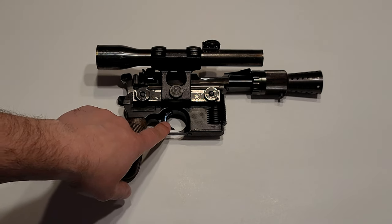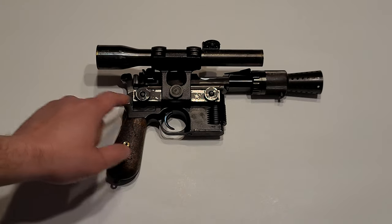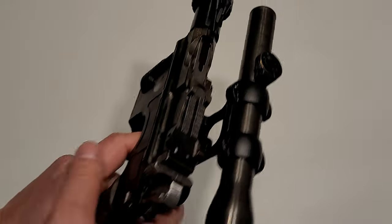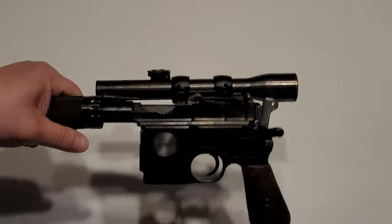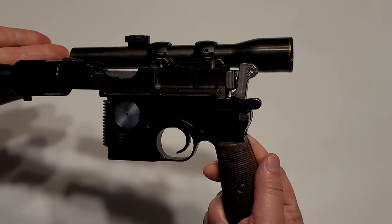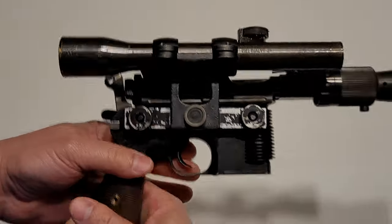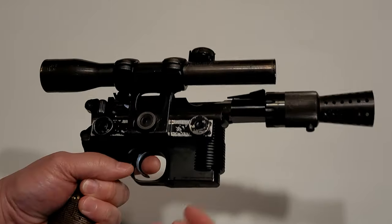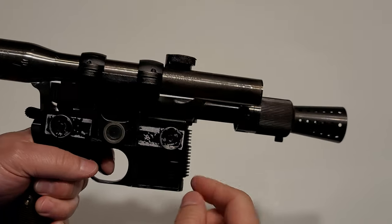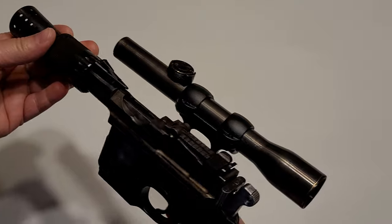All of the original Mauser parts that are fire blue are fire blue, of course — the bolt stop, trigger safety, the lock frame latch, the sight slider, all that stuff is as it should be. Sorry, it's nighttime so the lighting isn't as good as it could be. But anyway, we have the Field Marshall scope — in fact this is the complete kit with a Blaster Core 5.0.